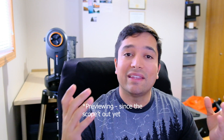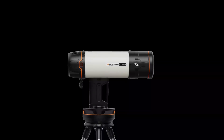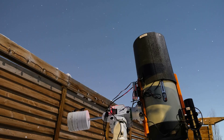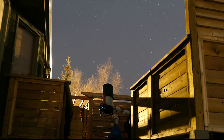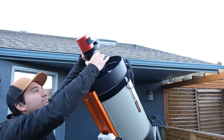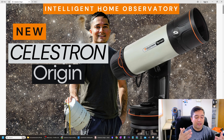Today I'm reviewing the new Celestron Origin Intelligent Home Observatory, a new product soon to be released by Celestron, similar to other automated observatories like the ZWO Seestar S50. Over the years I've used the Celestron Hyperstar C11 Edge HD pretty extensively, which is also an f/2.2 telescope — very similar to the C6 Rasa optical tube — and my experience with it would apply to the Celestron Origin as well.